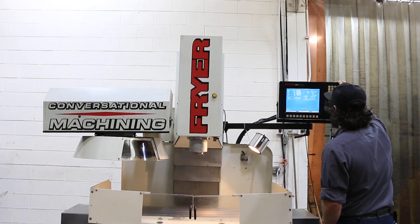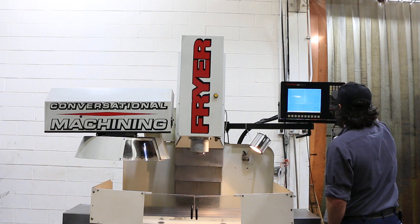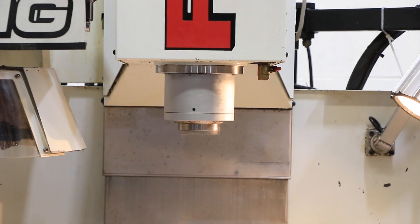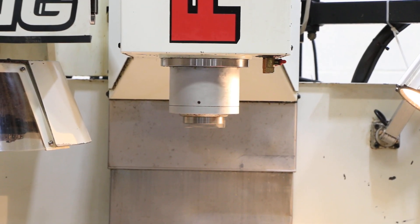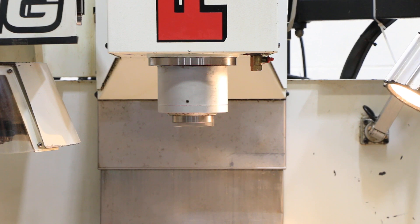We're going to run some spindle. That's 1500 RPM. That's 3000 RPM. Machine's quite quiet. That's 5000 RPM. It goes up to 6000.